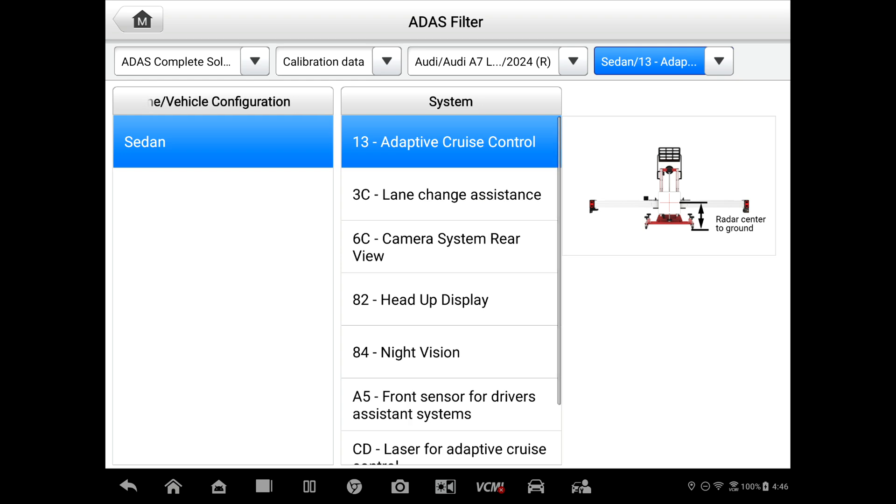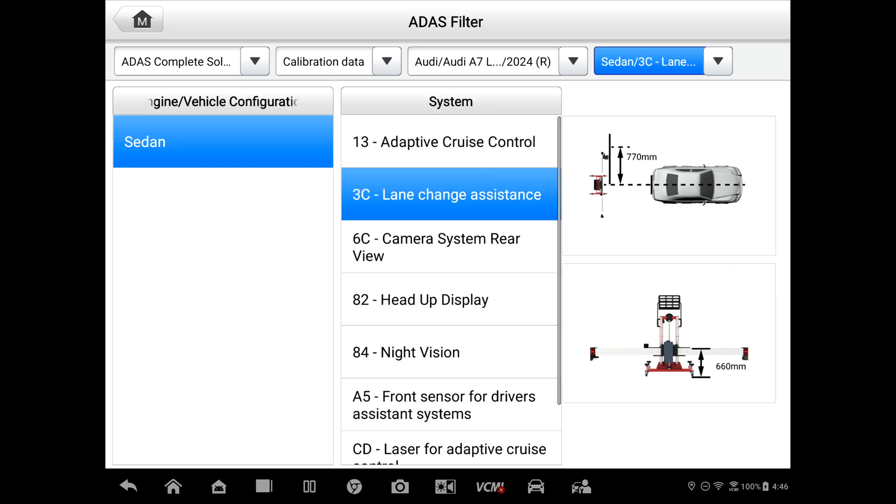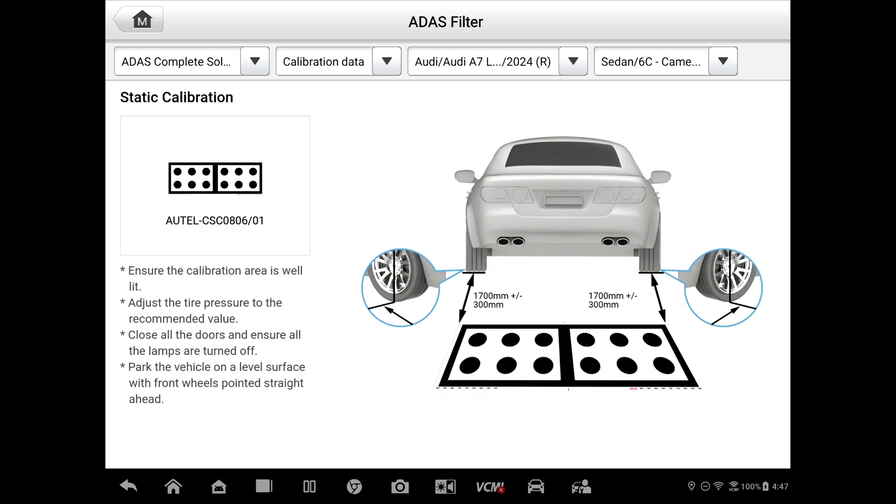If we select another one — Lane Change Assist — you see that we've got to have at least 2,400 millimeters out the back. The target is going to be the radar Doppler generator, the CSC 0605-01. And you can see we've got 770 millimeters out from the center line.